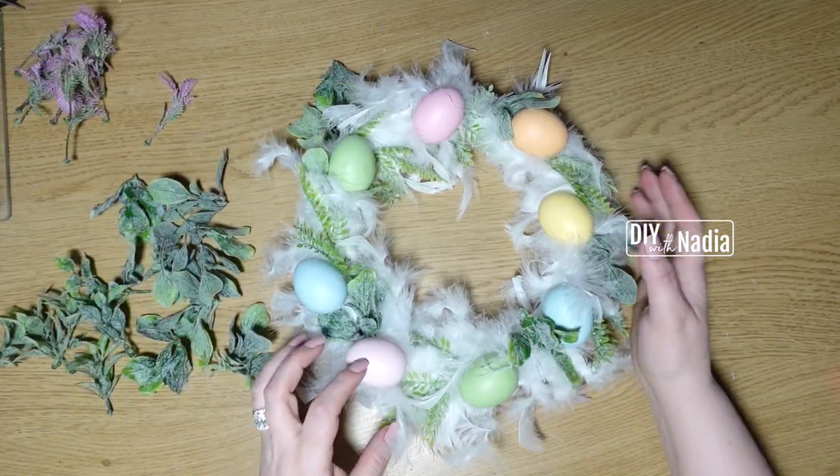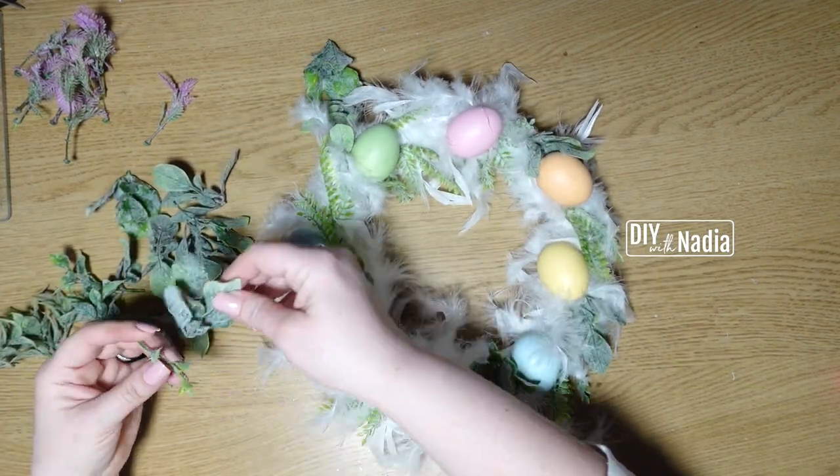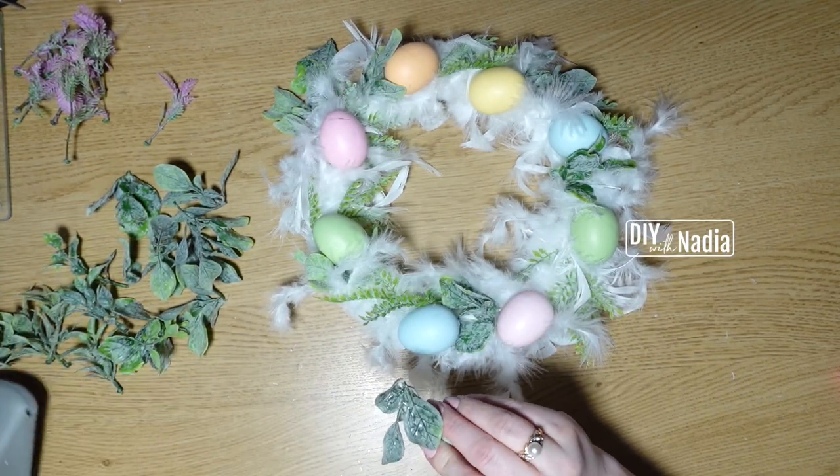Now I'm going to continue and fill in between the eggs with as much greenery as I feel it needs to make sure it looks nice and full.